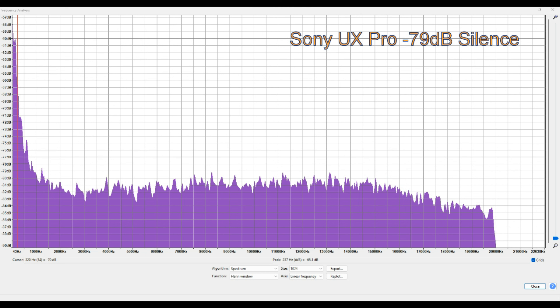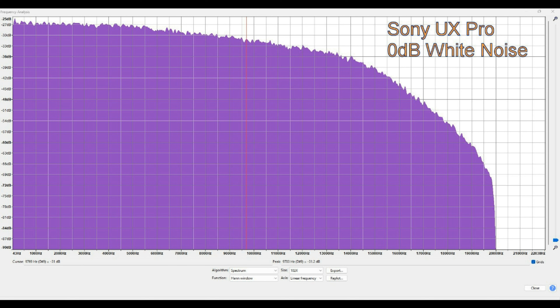First off, we have a look at the silence. This is -79 dB — that's right on that peak — at around 13 kilohertz. After that it gets quieter, and it starts off a bit quieter. So overall it's a very quiet tape. If you've been watching a few of these, you'll know how this goes.